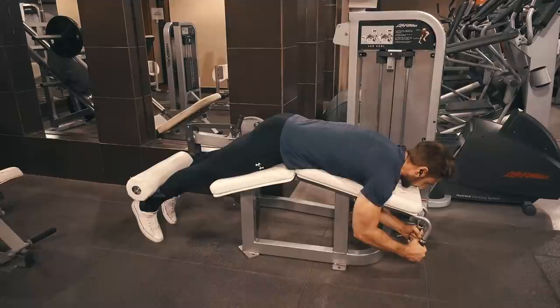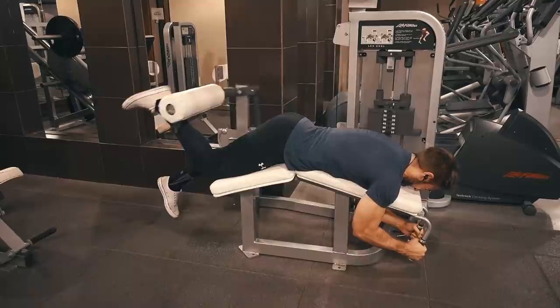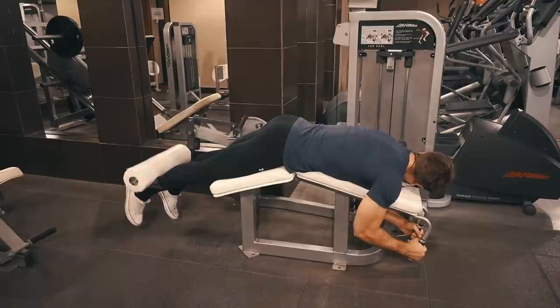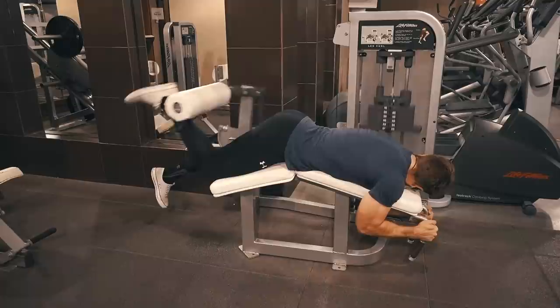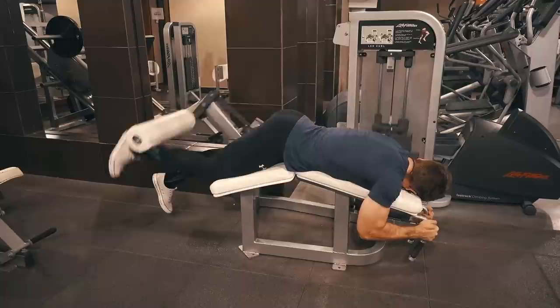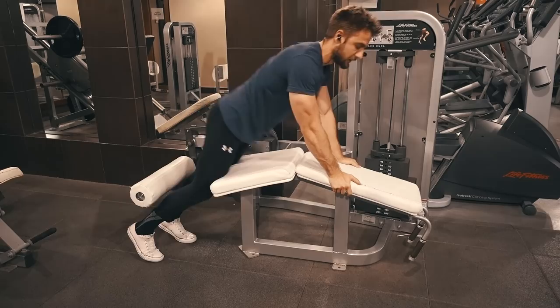Another good technique you could use here is called Myo reps. You pick a weight you can do for 15 reps to failure, then once you hit failure, take a couple of breaths and do those additional reps, reaching failure again. So if you reach failure at 15 on the first set, the second Myo rep cluster you'll probably get about four to five reps and reach failure again. Using Myo reps you can actually do a lot more volume and eke out a little bit more gains using that method.